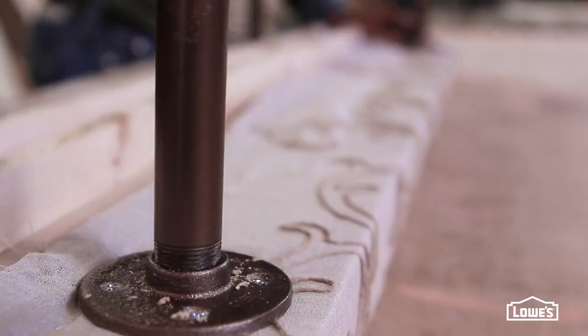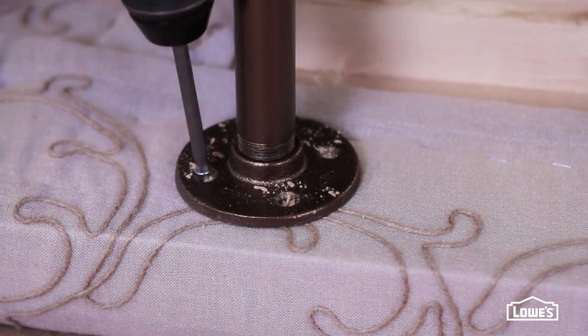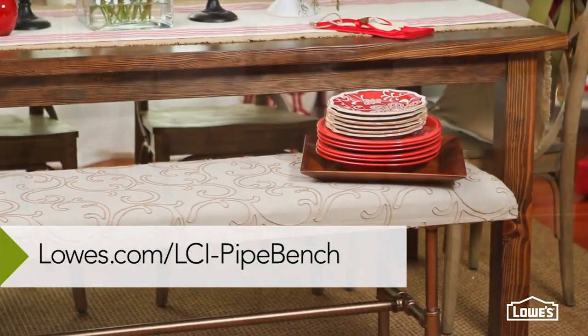Now you can put the base onto the bench and attach it with screws. And that's it! For more creative ideas, check us out on Lowe's.com.